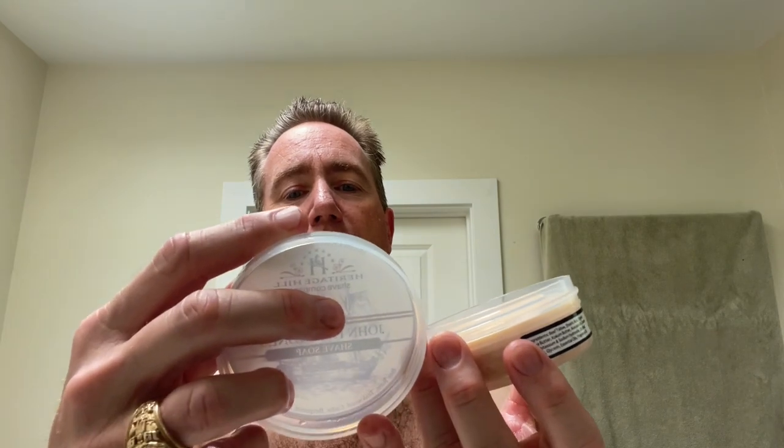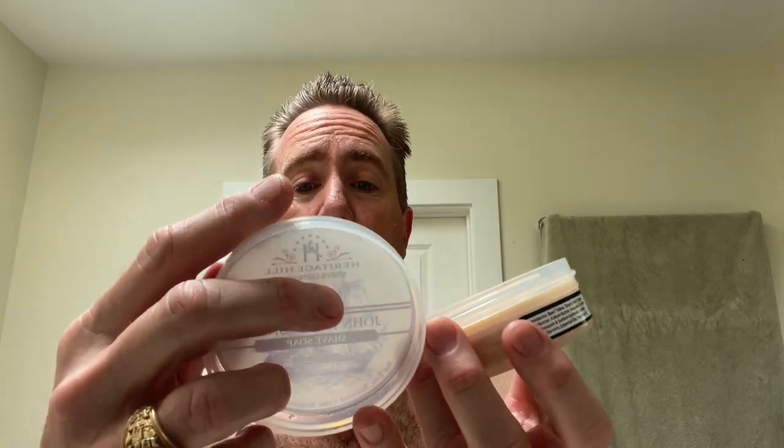We've got the Heritage Hills Shave Company John Paul Jones Shave Soap out — handcrafted in the United States of America. I saved this when I got it a while back because it just smells so good. The scent notes are bay rum, teakwood, cedar, bergamot, and patchouli. Just a hint of patchouli, so you don't smell too much like a dirty hippie.